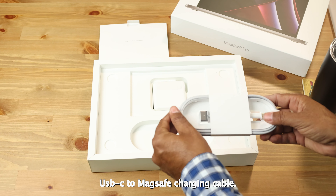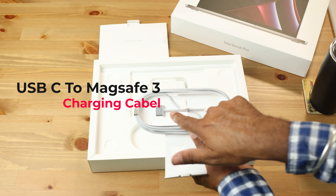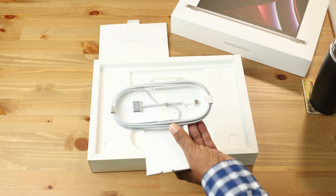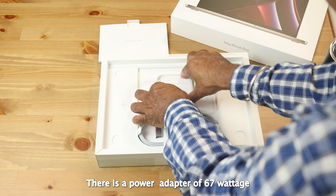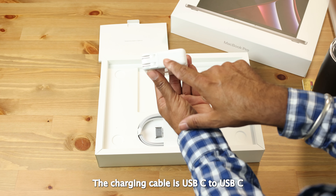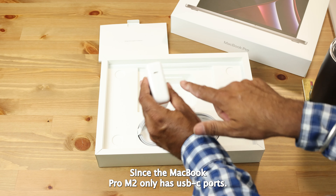Next I find the USB-C to MagSafe charging cable. There is also a power adapter of 67 watts, and the charging cable is USB-C to USB-C, which is perfect since the MacBook Pro M2 only has USB-C ports.